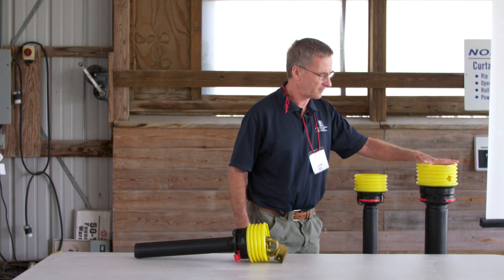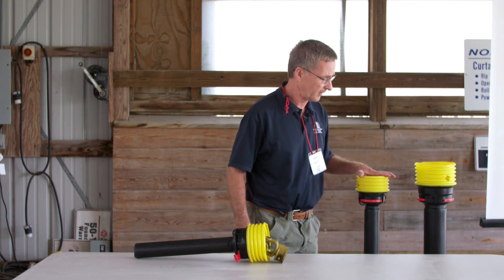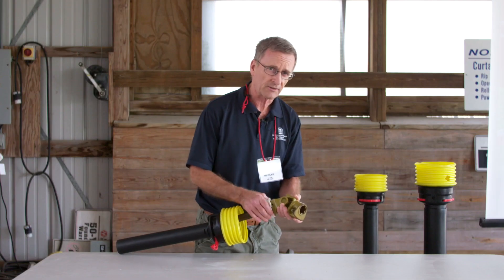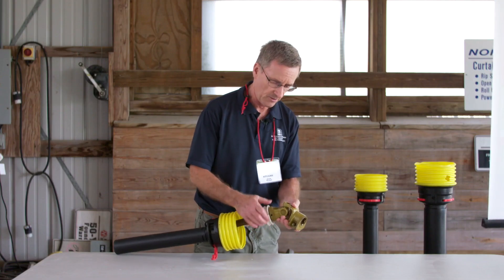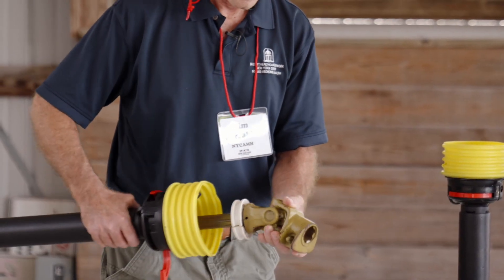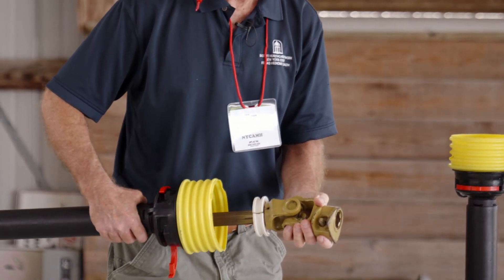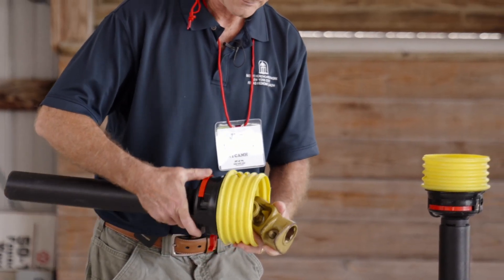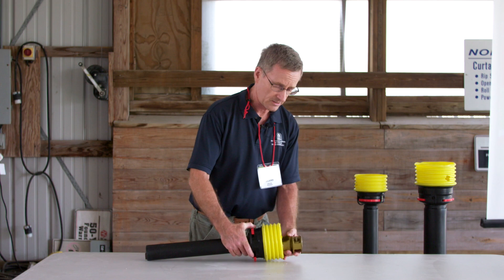There's the large diameter shaft and then the small diameter shield. When you get these shields, you'll get an assortment of bearings, so you find the bearing that fits on your shaft and that's the one you use. It goes on either end, then you put your shaft together, attach it, and slide that shield up onto the bearing — and that's how it works.